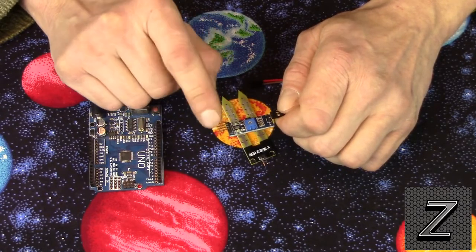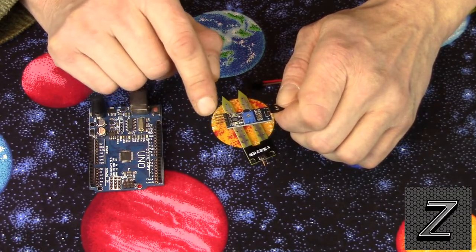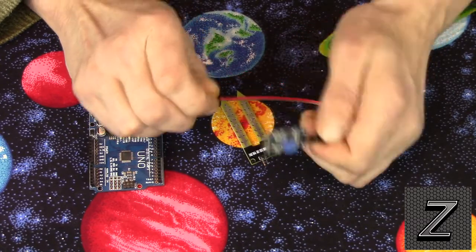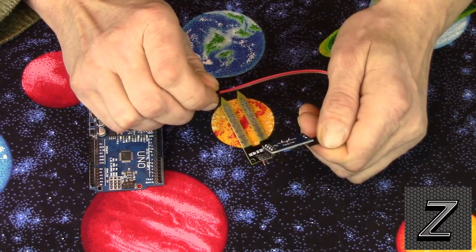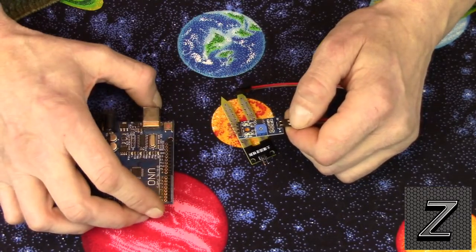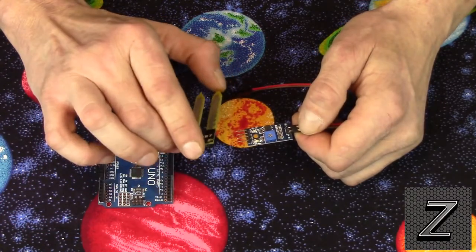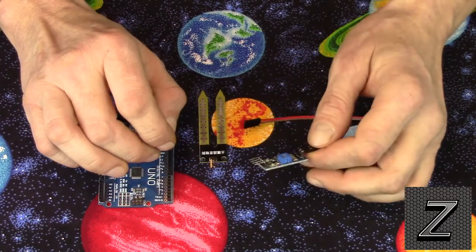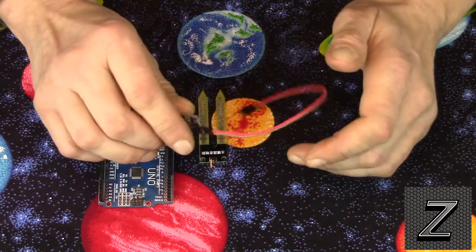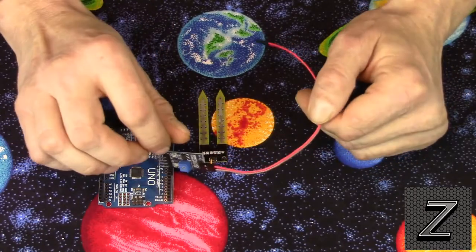If the soil gets to a certain dryness, it pretty much just works like a transistor and allows the power to flow through. For most Arduino applications, you don't need this unless you just want a digital high or digital low sent into the Arduino. If you want to monitor the exact analog value, you can run it through this, but honestly it's just a waste — it's not needed. It uses extra power, especially if you want this to be battery operated.